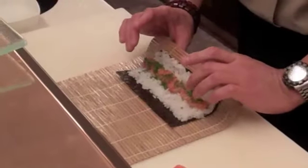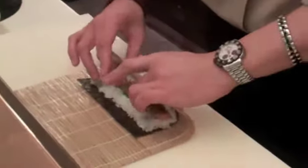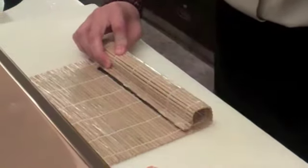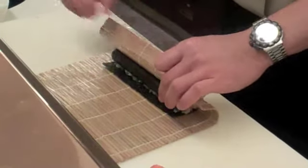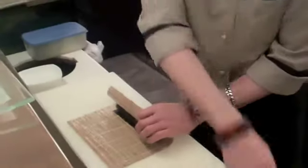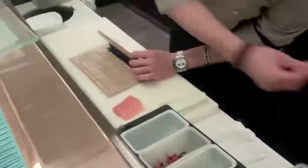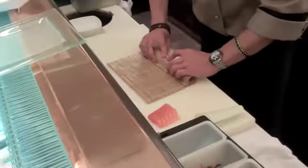So we're going to start rolling. Use your thumb, index, and middle finger. Roll it up — don't press it so hard — then put it up again. You can use water, but it will open up, so we have to use rice to stick it and hold it together.